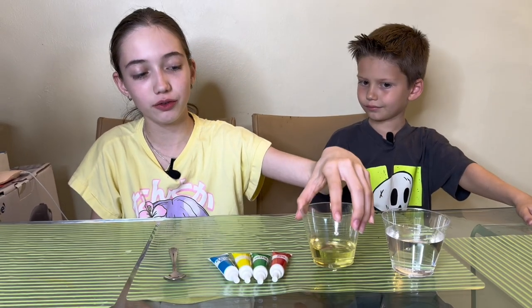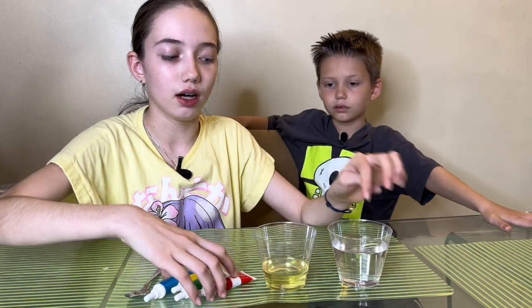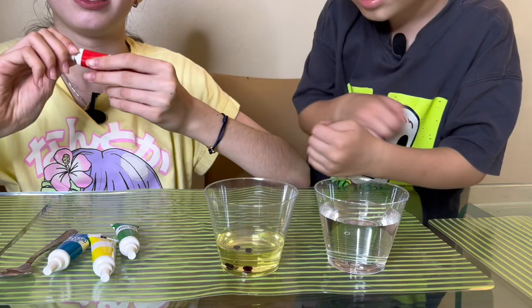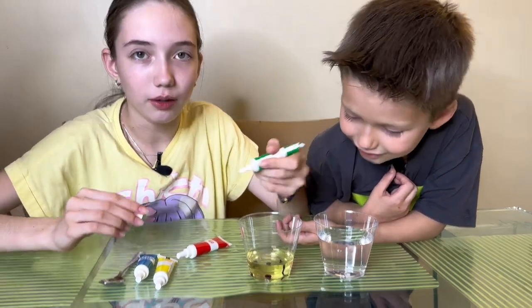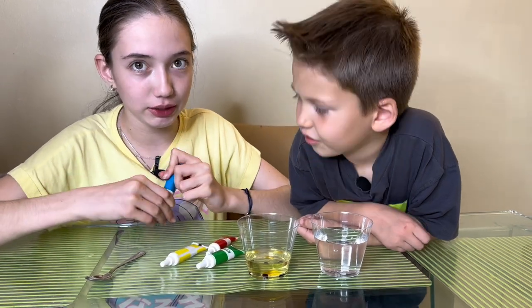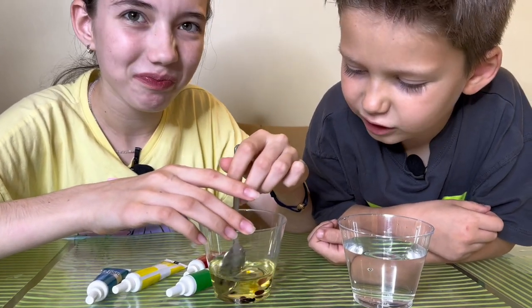For the next experiment we need water, a little bit of oil, different food colorings, and something to mix with. I put in this much because you need to fit it all in the cup. Next we're going to add multiple colors into the cup and see what happens. That one looks like poop, this one looks like a snake, and this one looks like mustard. Let's see what the blue one looks like.